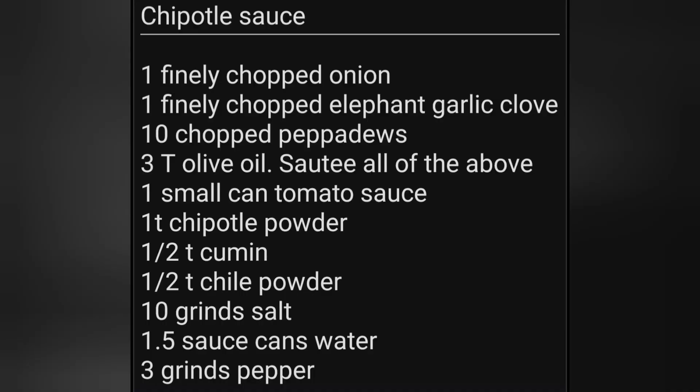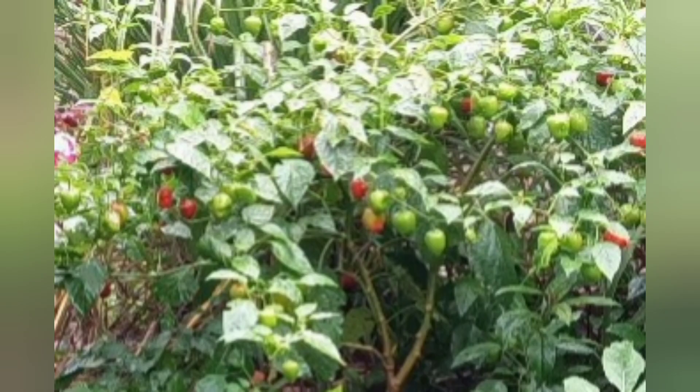Here's the recipe: one finely chopped onion, one finely chopped elephant garlic clove, and ten finely chopped pepadews. I think any lightly spicy pepper would be fine, but pepadew is the one that thrived in our garden this year. You pick the red ones from this little tree-looking thing — it's over three feet tall and three feet wide, and it's been wildly productive. The peppers are both sweet and lightly spicy.